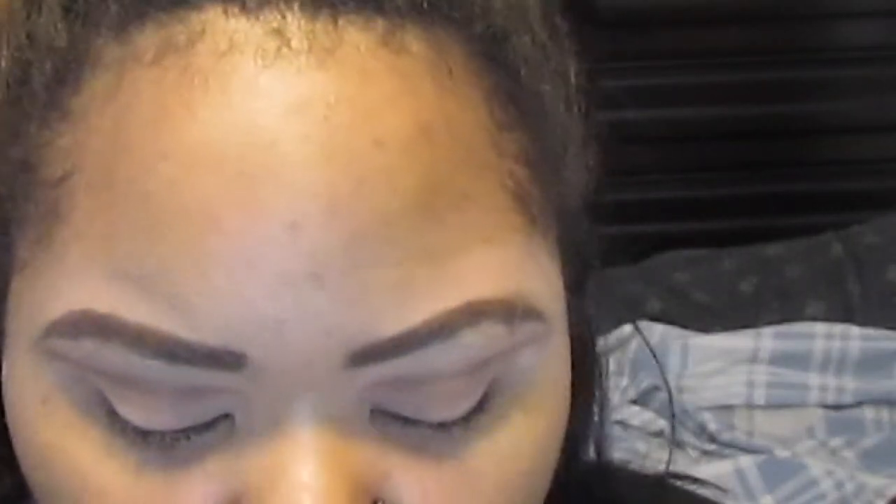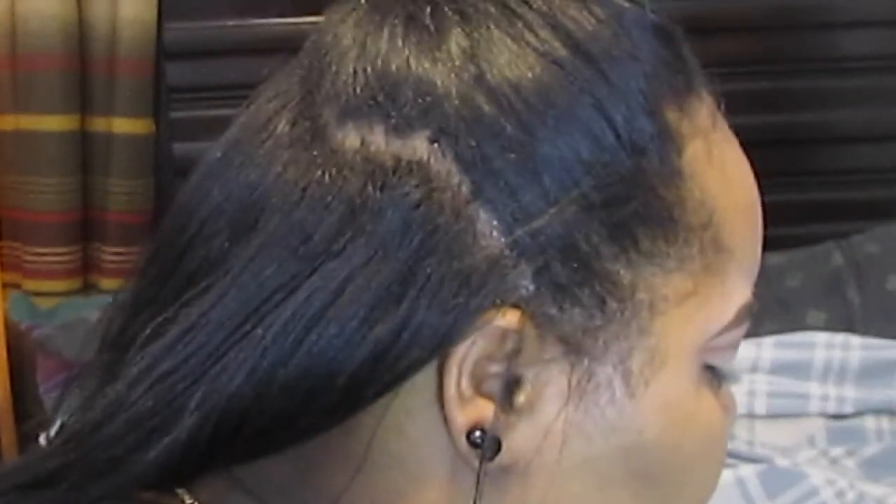Now I'm taking my MAC Soft Ochre paint pot and applying it to my lids — this is really going to cut the crease and clean up the line we created. I found that the first brush wasn't working, so I switched to a flat eyeshadow brush by Morphe and applied the Soft Ochre paint pot to my lid to further cut the crease as a base.